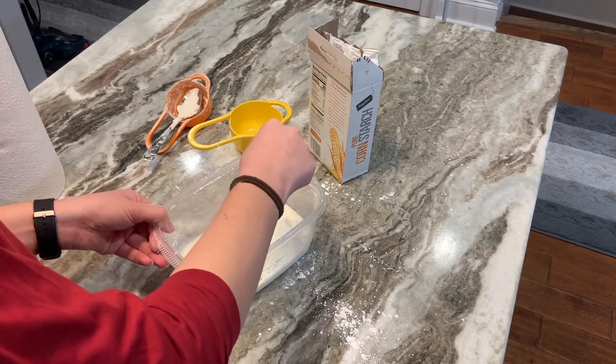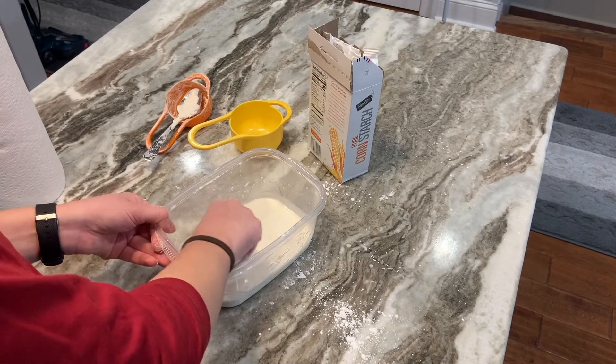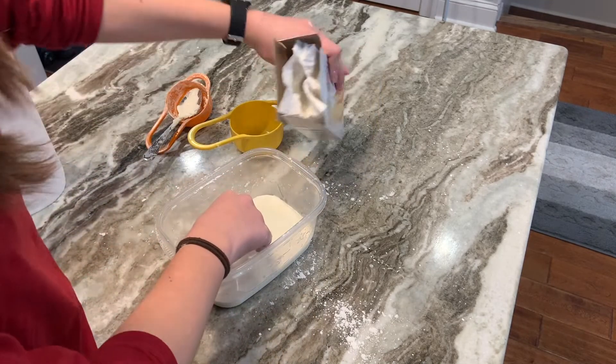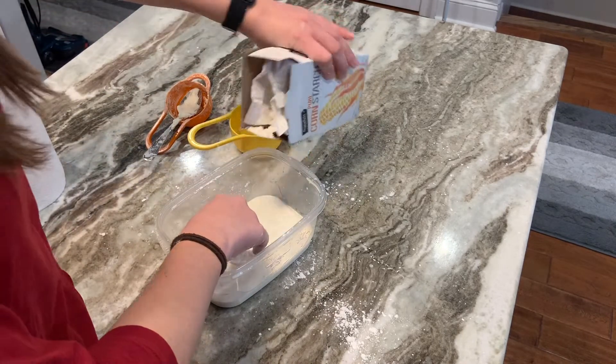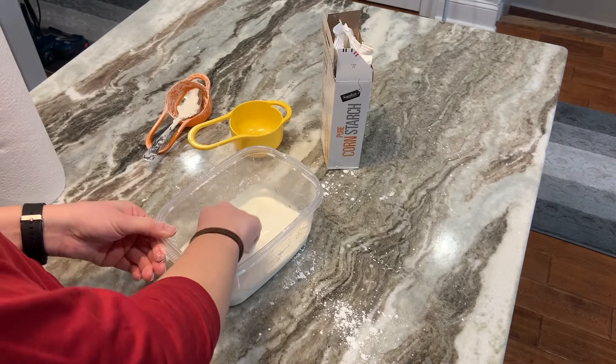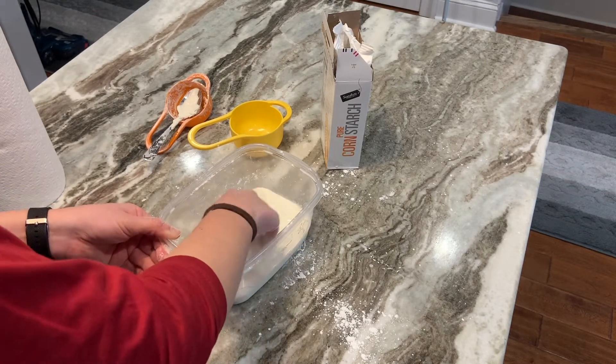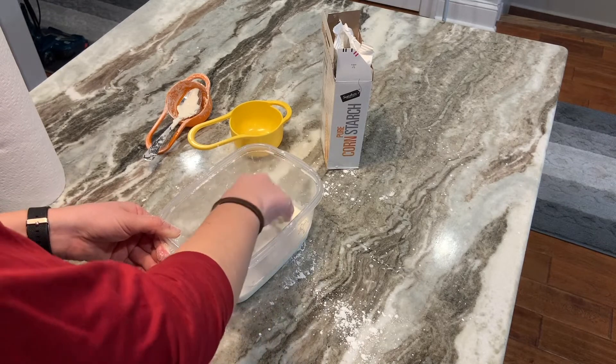Feel free to add multiple colors — it could almost be like a galaxy if you wanted. This is just something super fun to play with, either with your mom or dad, or even by yourself. It honestly wasn't as messy as I was expecting. As long as you keep everything in the bowl, it should be a pretty easy cleanup.